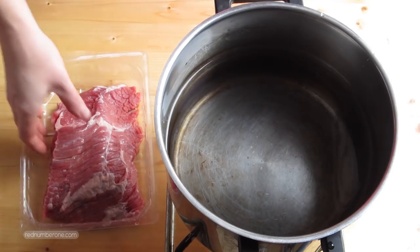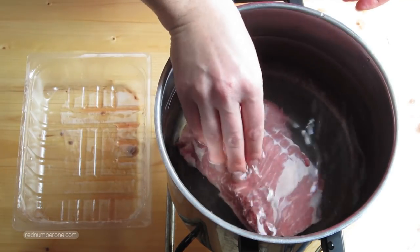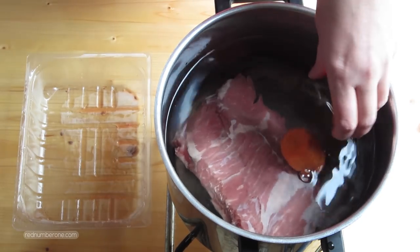We will start with cooking meat stock. Rinse meat and put it in a big pan with cold filtered water. Add carrot, onion, bay leaf and spices.